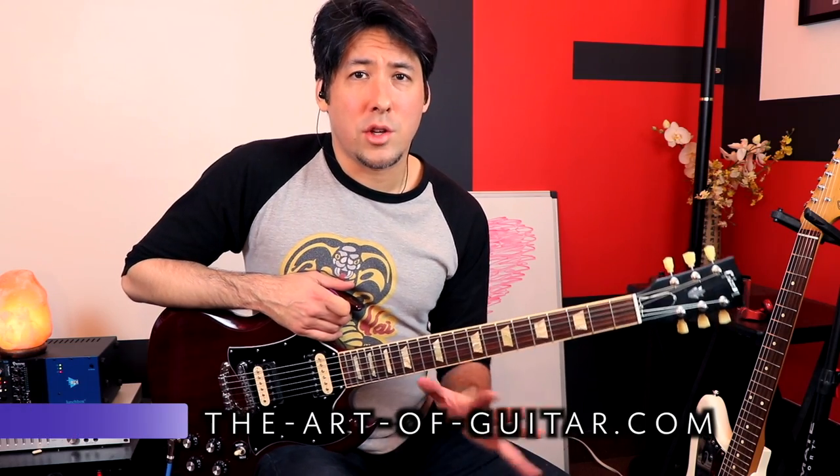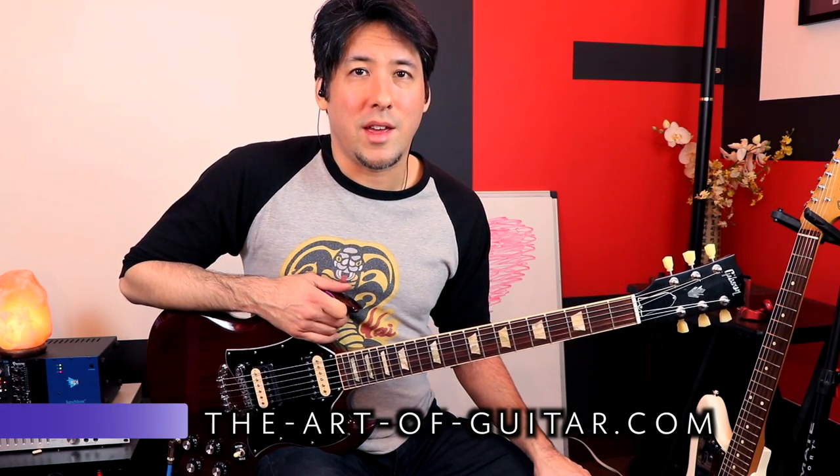Alright everyone, that was a lot of fun. Hopefully you can use some of these techniques for your own style — enhance what you already do, that's why I like to do these videos. Thanks to Brian May for all his influence in my life and for everything he continues to do. Check out the Bohemian Rhapsody movie if you can — it's pretty good. I'll catch you guys later, thanks.